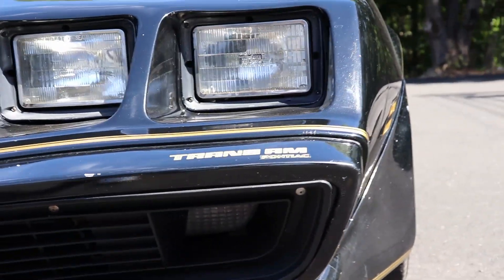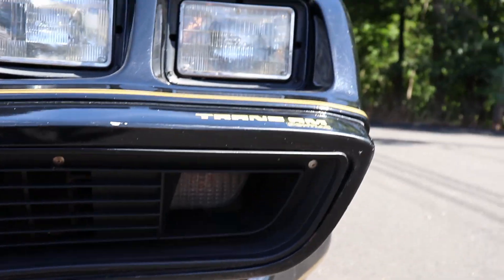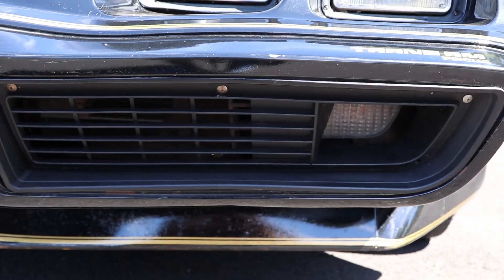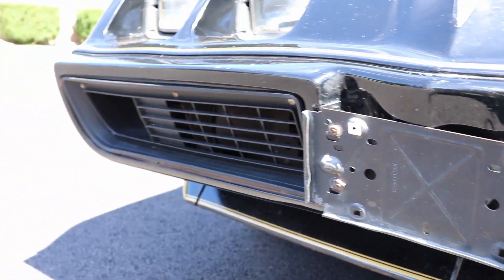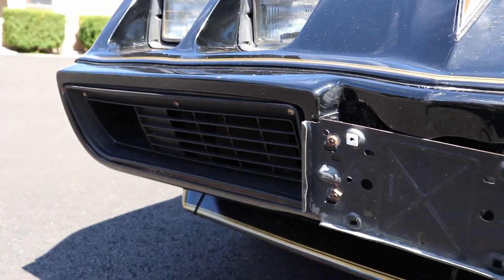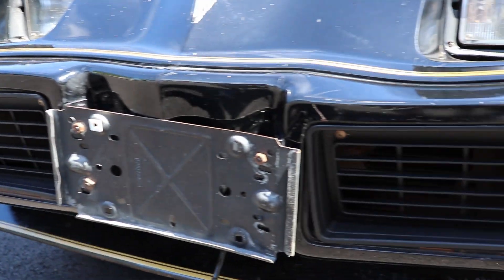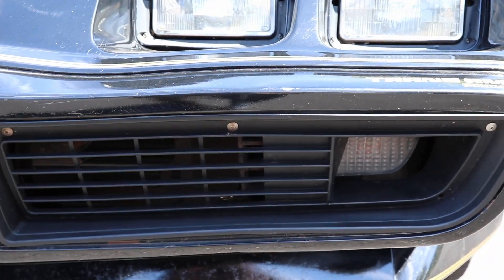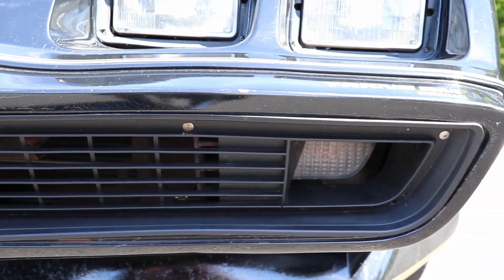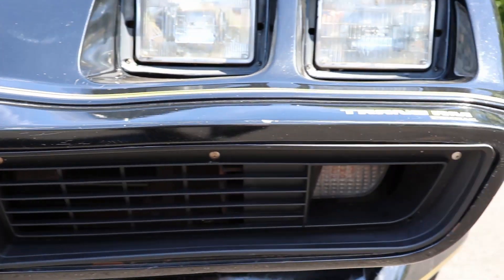Another thing we fixed upon purchase was buying the reproduction grills. These always break on every one of these — it seems like every 10 years the grills just fall apart, which is no big deal because you can buy them. When I see one of these cars with broken grills, just fix them. It's not necessary to drive around looking like your car got punched in the nose and lost its teeth.